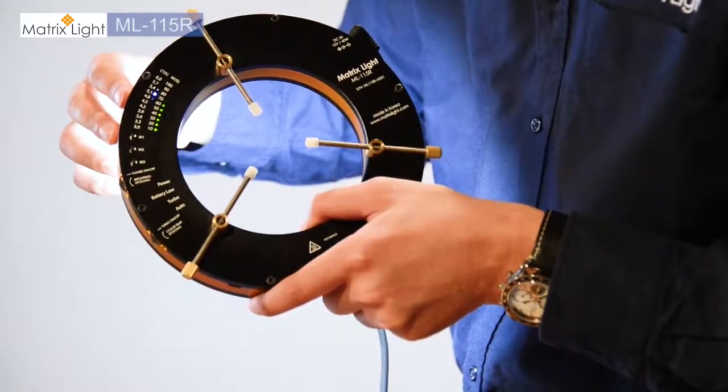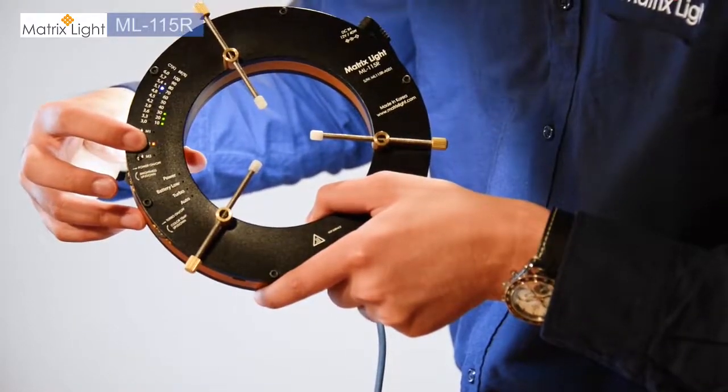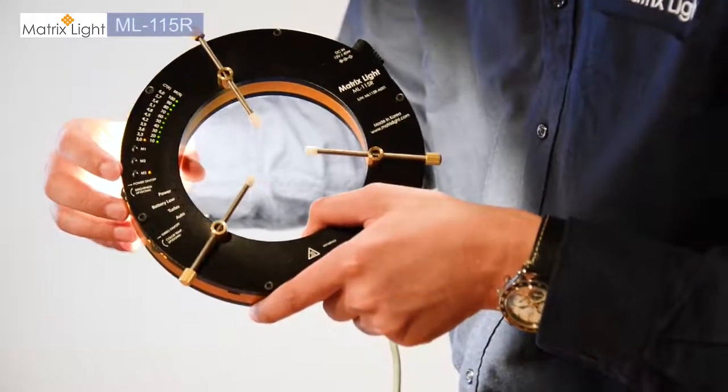Another cool feature about this product is that there is a memory function. There are up to three settings you can customize and save. If you press and hold the memory button, the LED will blink letting you know that the setting has been saved, and you can switch between all three settings on the fly.